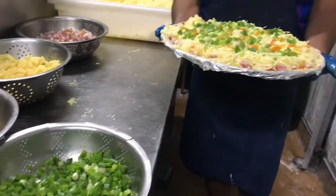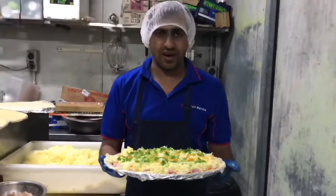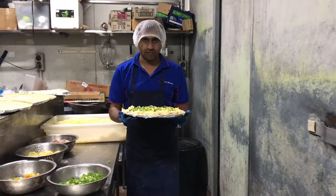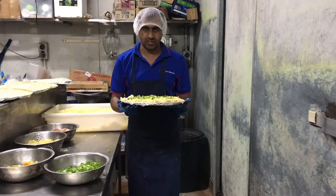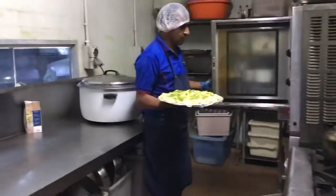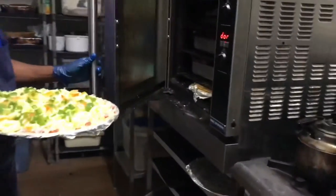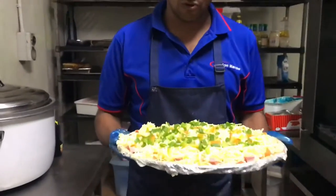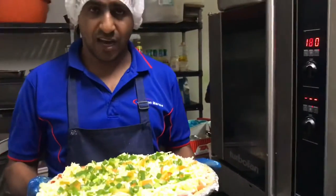Our pizza is ready! Now we go put this pizza in the oven. Let's go — put it in the oven and you can enjoy. Wait a little bit. Okay, so this is good pizza. We put it in the oven for 20 minutes.